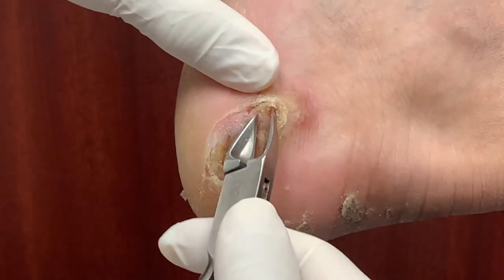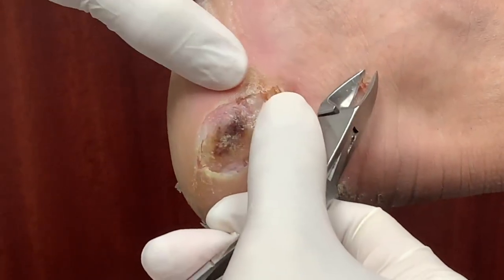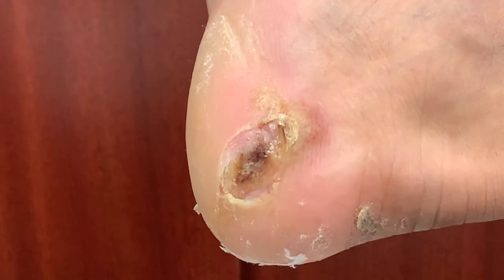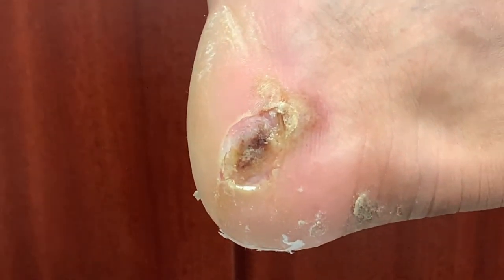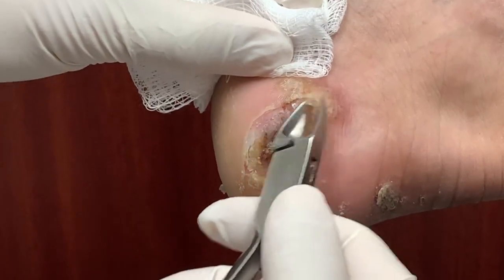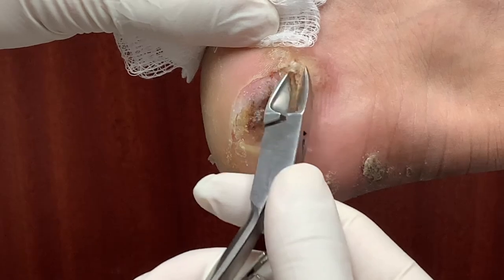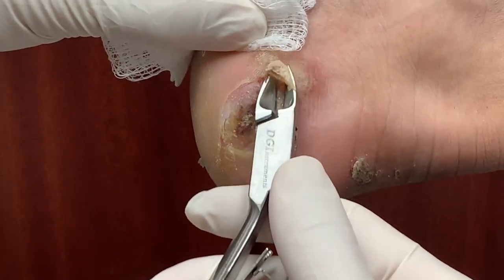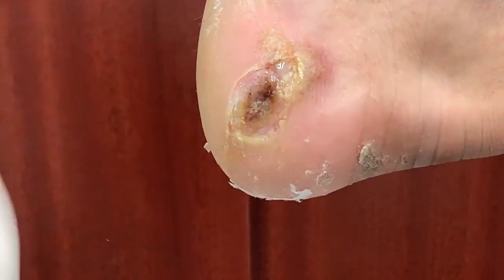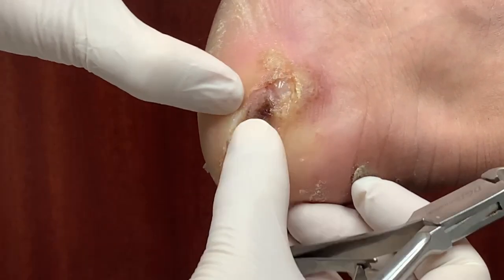You have some fluid coming out of here. It could be like a blister — it doesn't look like pus. So what I'm going to do is take some sample of this to make sure it's not some kind of infection. But it looks like a blister, actually.